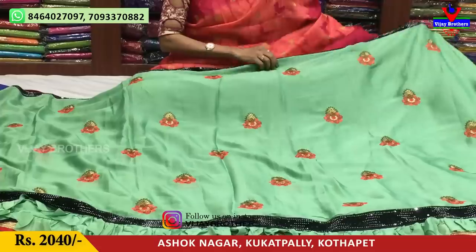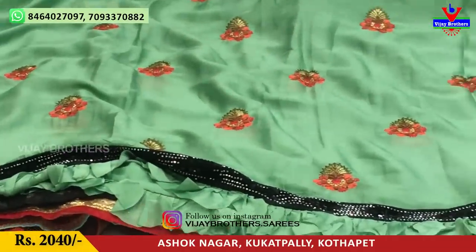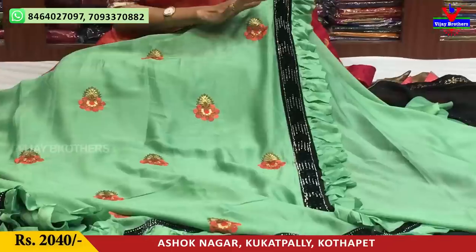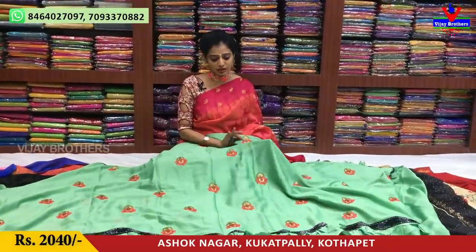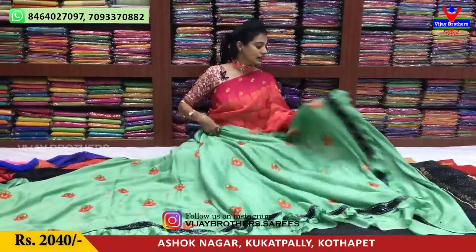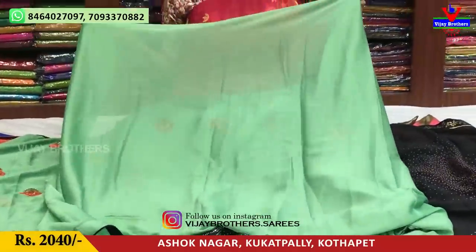I have a leather finish. I have a black saree with a back side with pleats. I have an L-shape middle pattern, then we have booties in the same way. We have the same blouse and a running blouse with the border. The cost is 2040 rupees.